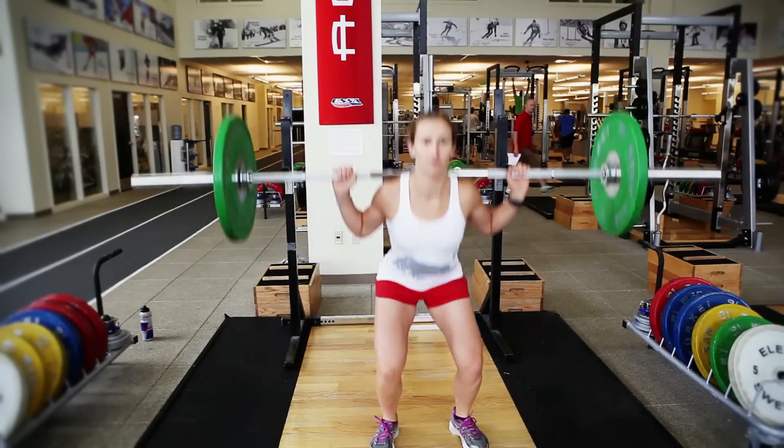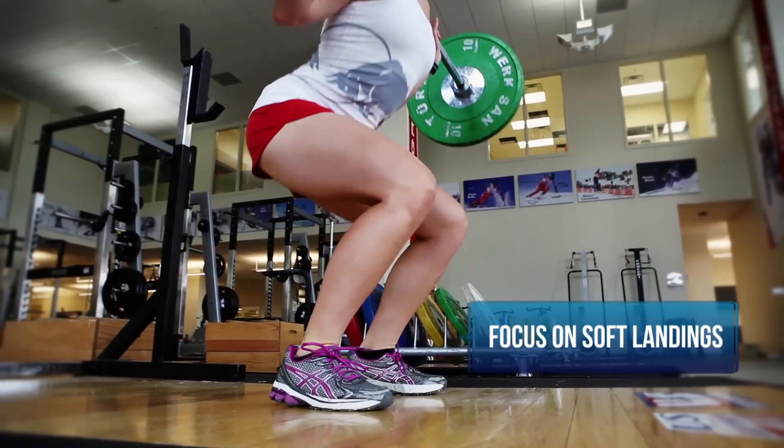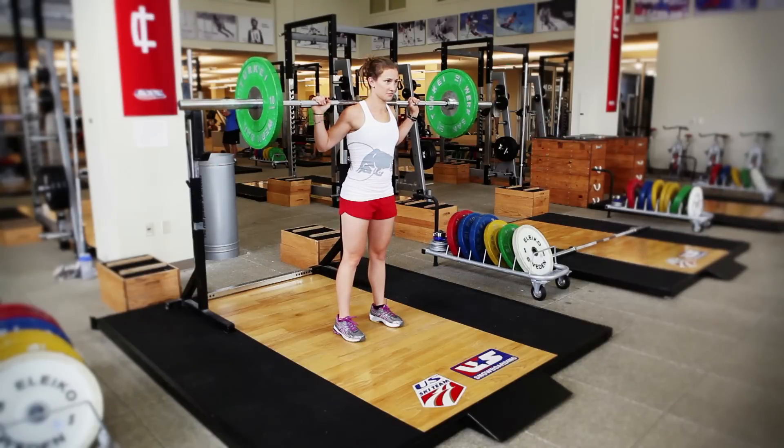Heather has the barbell on her back comfortably placed, hands a little bit wider than shoulder width apart. She's going to squat down and then explosively jump up as high as she can.